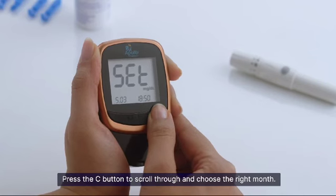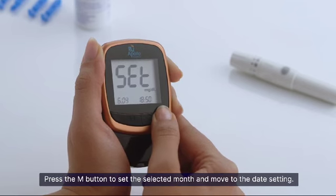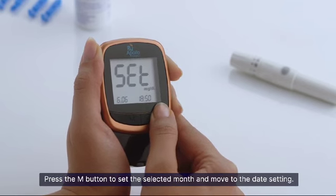Press the C button to scroll through and choose the right month. Press the M button to set the selected month and to move to the date setting.